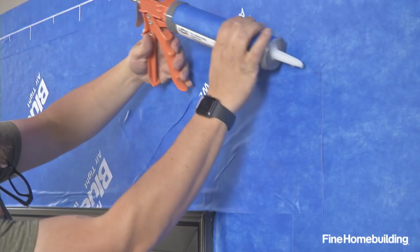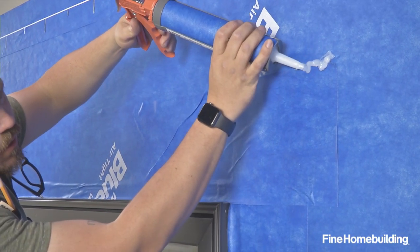Our final step is a little bit of the sealant across the entire head, and then we'll tool it in place.